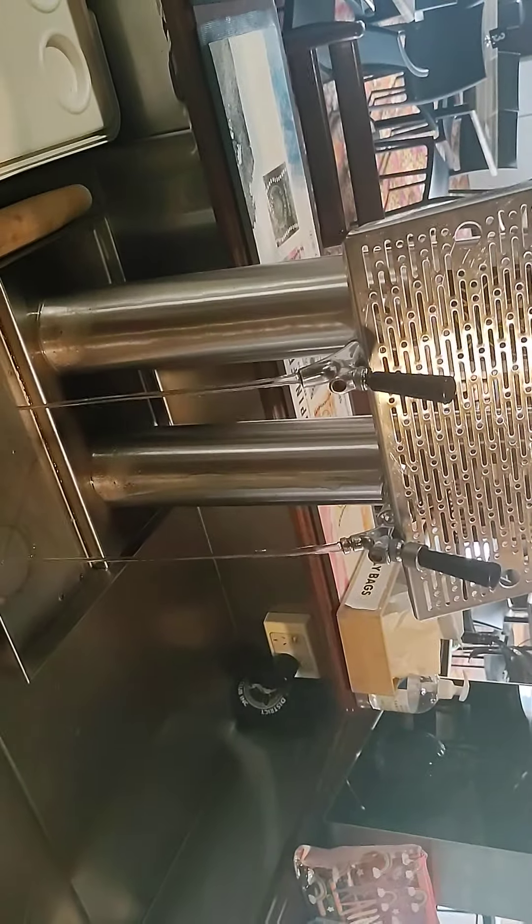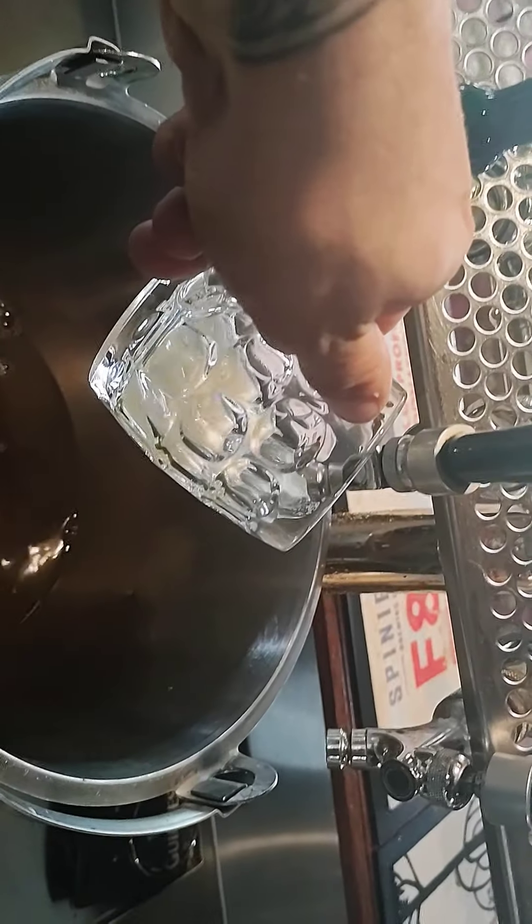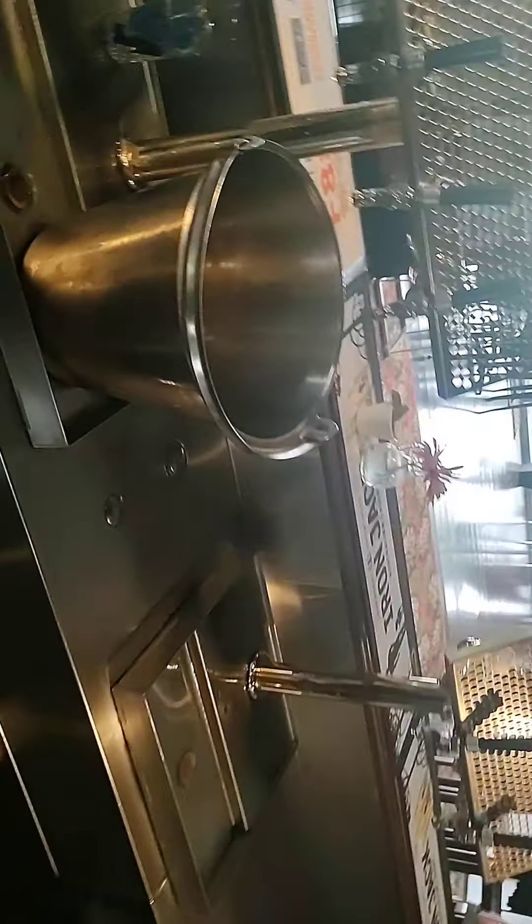Head back to the bar and once again pour them all through — this time you want to go until it's pouring pure beer. Pour at least maybe two pints through so all the beer line cleaner is definitely out of the system. This should be about right now — and that is drinkable. Do the same with the rest.